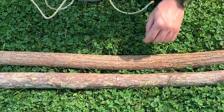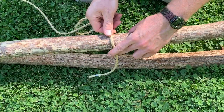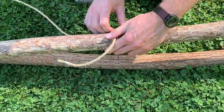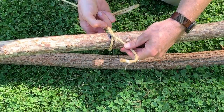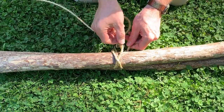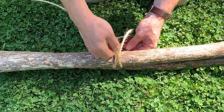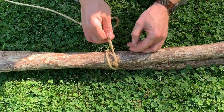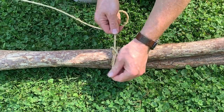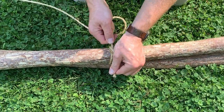I'm going to start off with a clove hitch on the far one. For the clove hitch, I'm just going to cross over diagonally — crossing over my original one diagonally and coming up underneath that diagonal cross. There's my crossover, and there's my clove hitch.